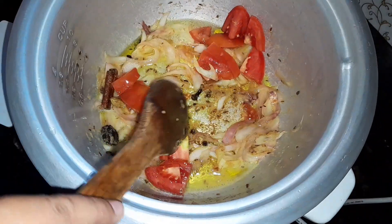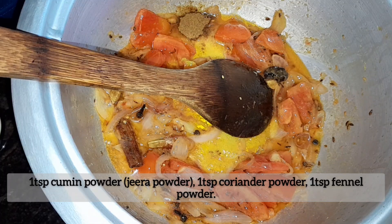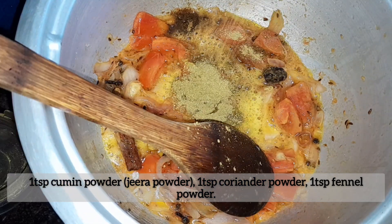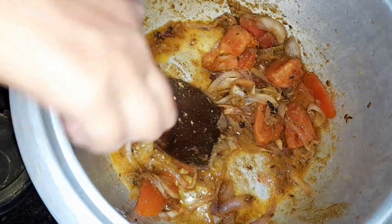Now add in jeera powder, coriander powder, and fennel powder, and combine well.